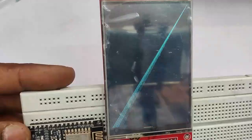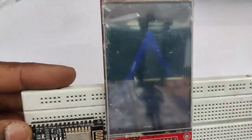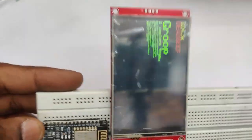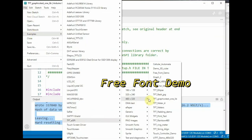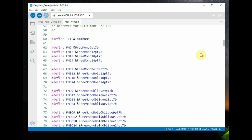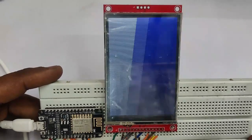Once the upload is complete, you can see the graphic test on the screen — different colors and different designs. Next, let us select the free_font_demo example. Open this example — it displays different types of fonts in different sizes. You can make use of this code in your project.